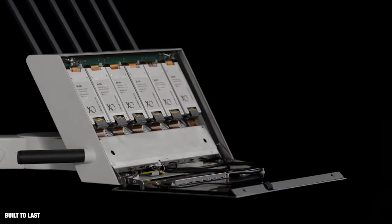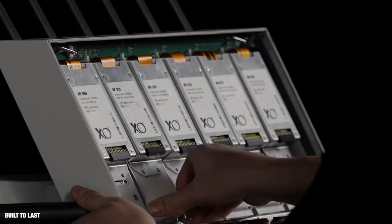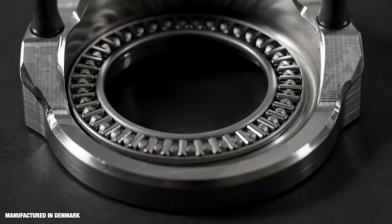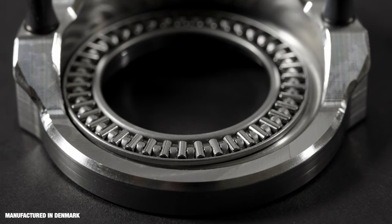ExoFlow is designed to last for 20 years. The digital and modular technique makes it possible to upgrade software and hardware components. The unit is built of cast aluminium, steel, and high-grade materials.